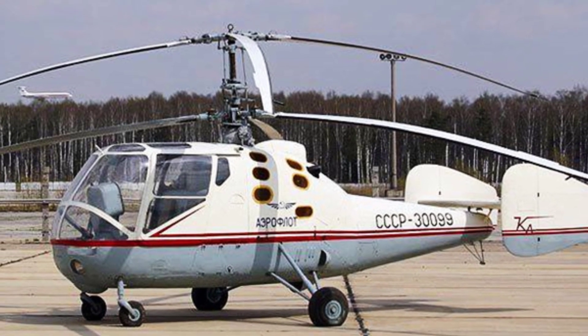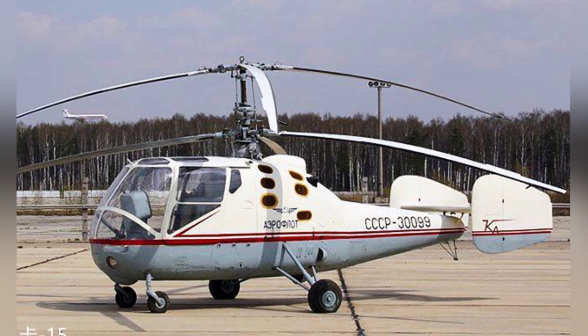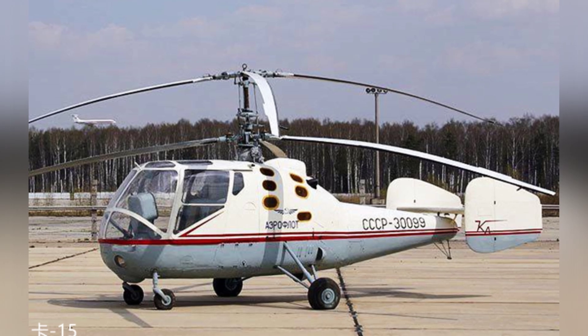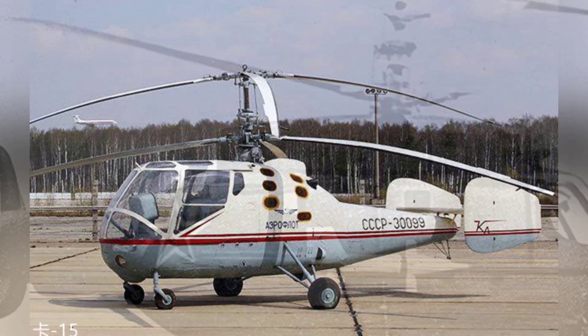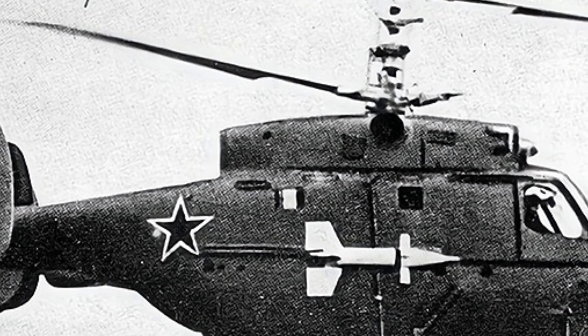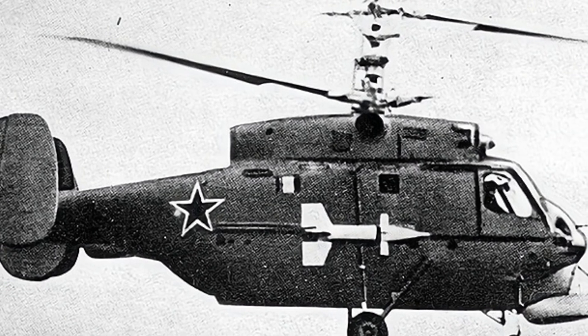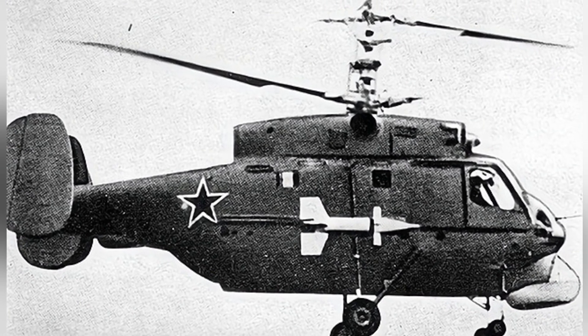Some sources claim that the KA-20 was developed from the KA-15 to KA-18 series. The KA-15 was the world's first mass-produced coaxial contrarotating helicopter — a two-seat light helicopter — while the KA-18 was an improved four-seat helicopter.